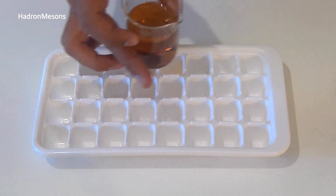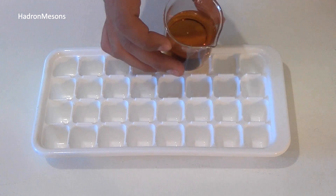Step two: fill up six sections of the ice tray with red or white vinegar.